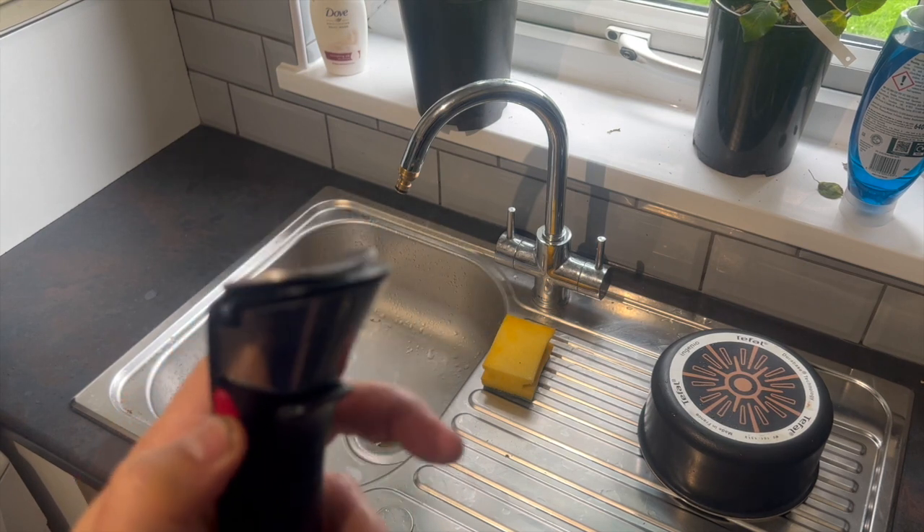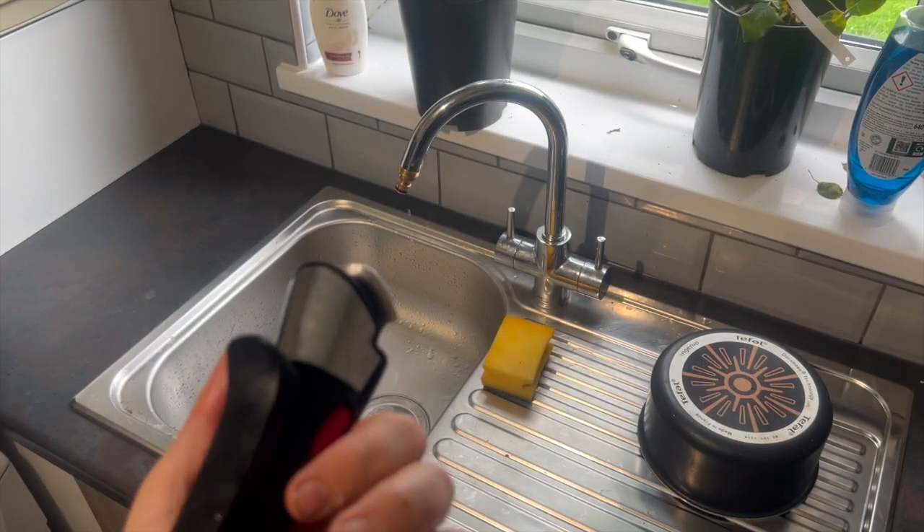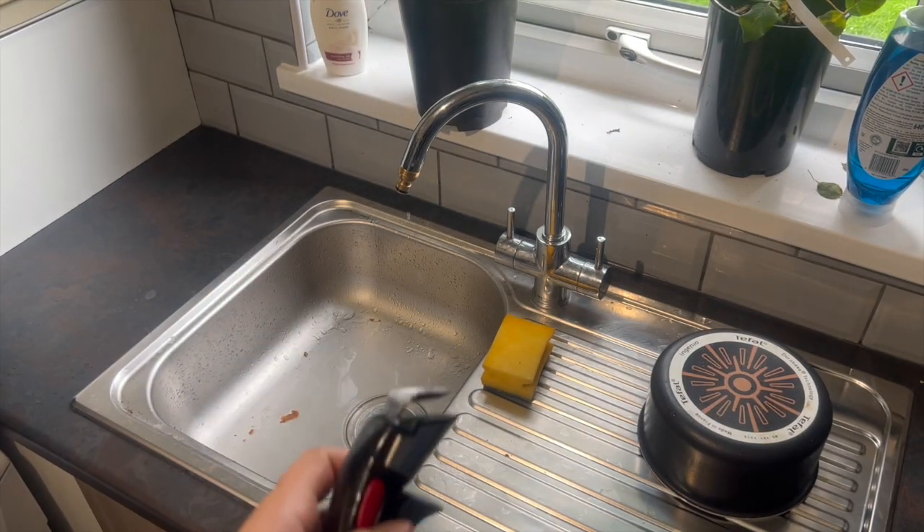So there we go — that's cleaning the pans.